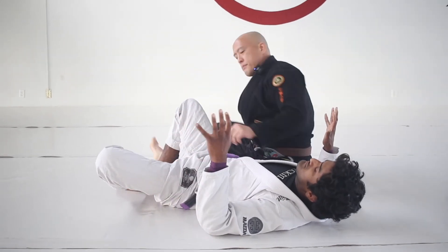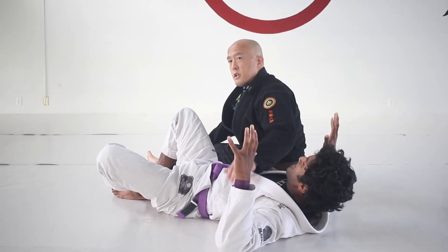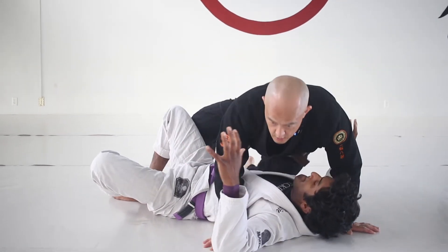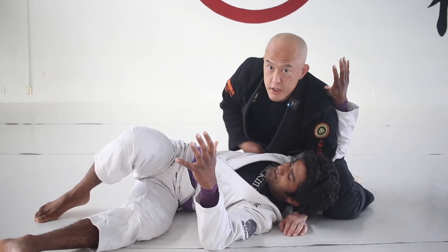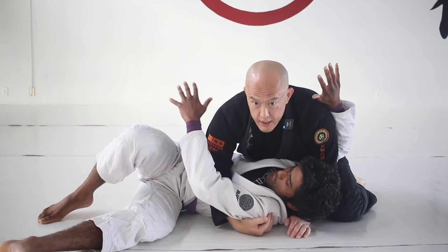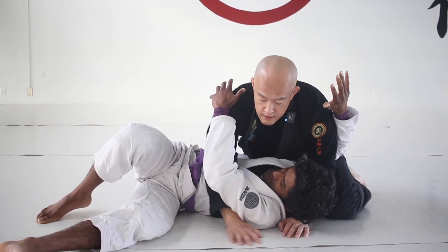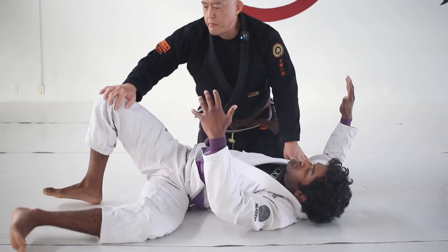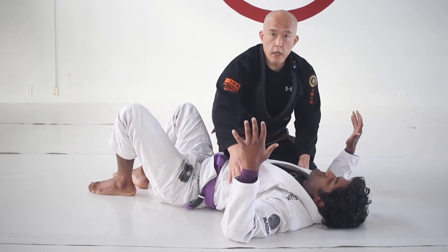My next upgrade is to dominate the inside position under his arms. Imagine I walk his hips over and scoop myself into this inside position — now I am dominating inside position under both arms. So we've gone from between the knees, to the hip line, to under the arms.